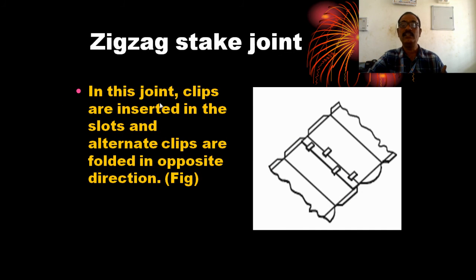In this joint, clips are inserted in the slots and alternate clips are folded in opposite directions. The clips are folded and smashed into the slot.